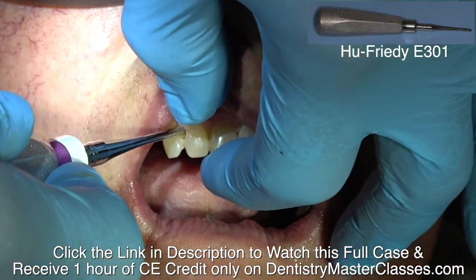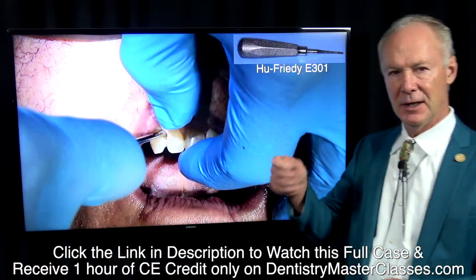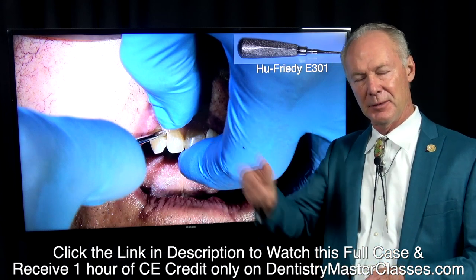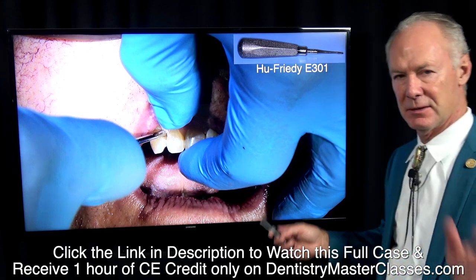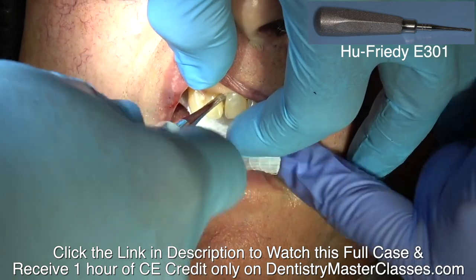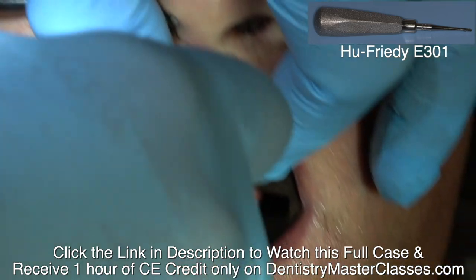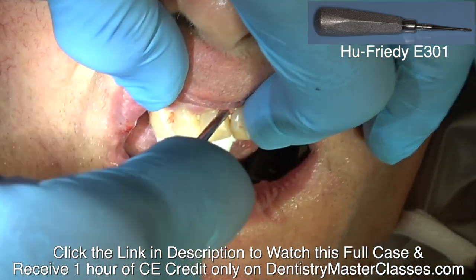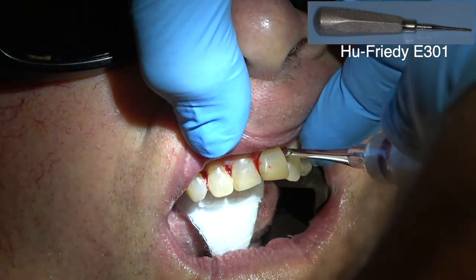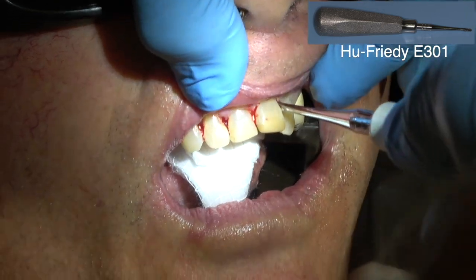Before you try to remove these anterior teeth, if they're pretty solid, see if you can elevate them mesial-distally. If you can and get a little blood in the periodontal ligament space, it makes it so much easier to elevate those teeth, especially the cuspid teeth. When removing teeth from cuspid to cuspid, you want to basically unscrew them — unscrew them to the mesial. You can rotate mesial and distally, but it's just like a screw: you just unscrew them.